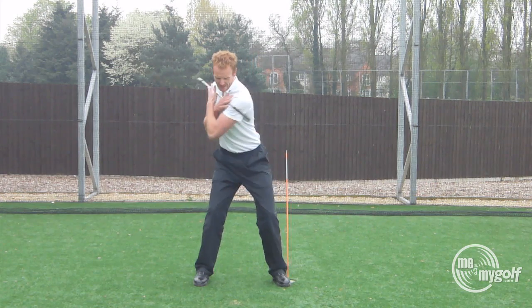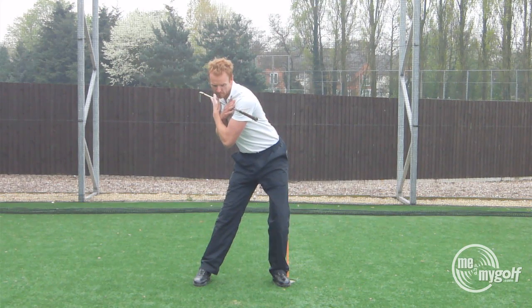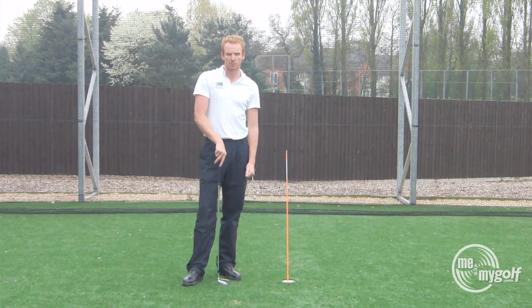Again, from this position, rotate into your backswing and then from there, lower body hip bump. That is guaranteed to help you start the downswing with your lower body and give you more power in your golf swing. Have a great day.